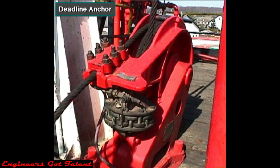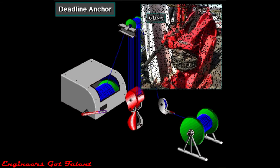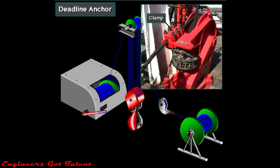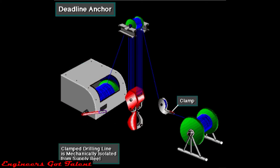This is the deadline anchor. It firmly secures the drilling line and keeps it from moving. The drilling line comes off the supply reel and loops several times around the anchor. The rig crew then firmly clamps the line to the anchor. The line leaves the anchor, goes through the crown and traveling blocks, and then to the drawworks. Clamping the deadline to the deadline anchor mechanically isolates the drilling line from the supply reel. Because the line is stationary, it is called the deadline.